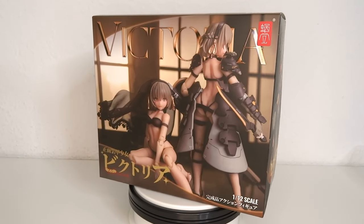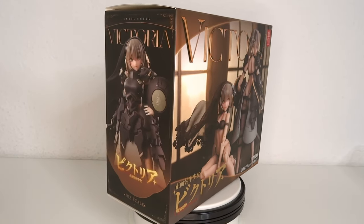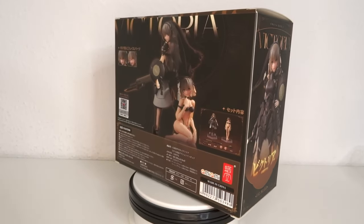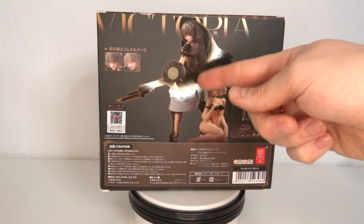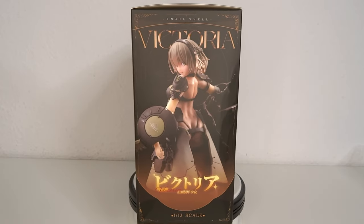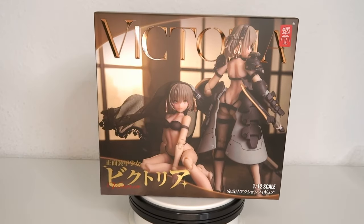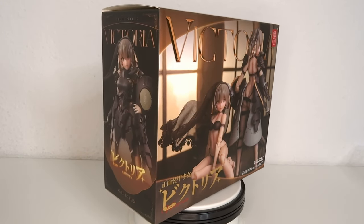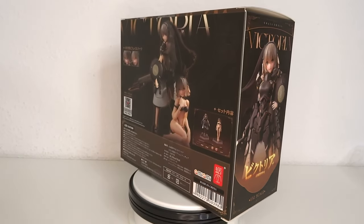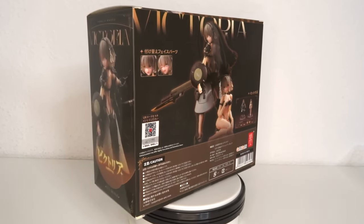It's fan service time! Hello, welcome to another figure review. Today we're going to have a look at the Snail Shell Victoria — two figures for the price of one, not really, but this is also called the 'front armored girl' because she's not wearing anything in the back. You do get the lingerie version and the battle version, or as I like to call her, the battle nun. I love this design and haven't gotten any Snail Shell before — this is the first time I dipped my toes into that line. They got a lot of cool designs, but this one really caught my eye immediately.